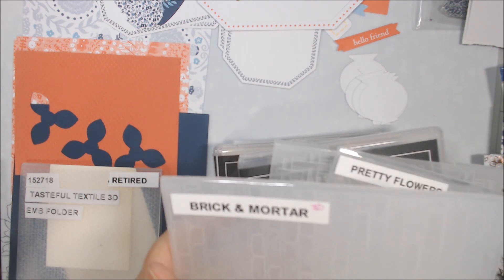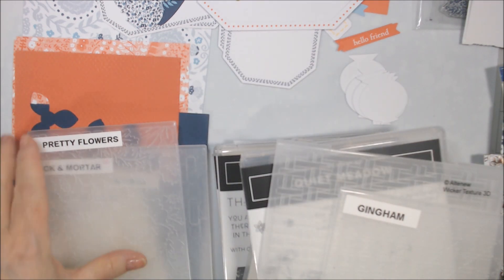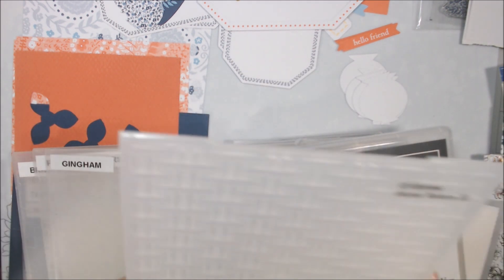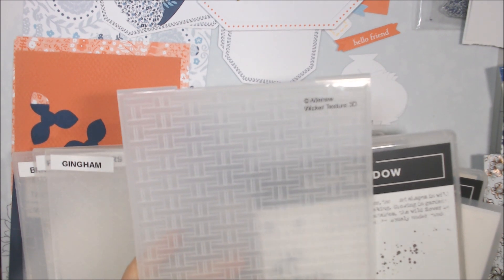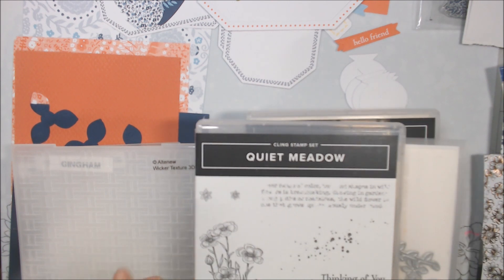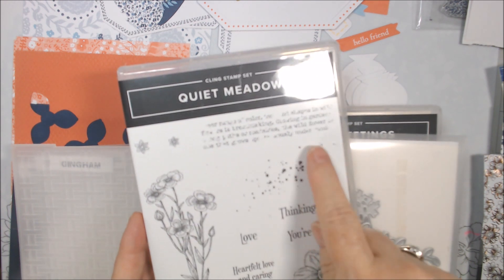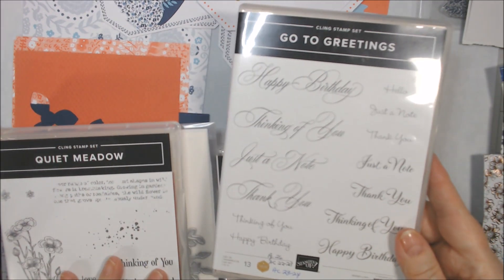I also found this Brick and Mortar paper — I don't know if that's retired — with pretty flowers, though I might not use that one because the flowers are bigger. There's also Gingham, which I love, and an Altenew wicker texture that I haven't used yet — I thought that would make a nice background. I don't like the sentiments in this kit since they're things like 'thank you for your hospitality' and 'welcome,' so I brought out Quiet Meadow for 'thinking of you.'